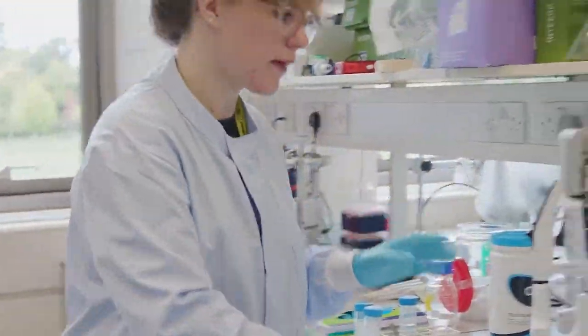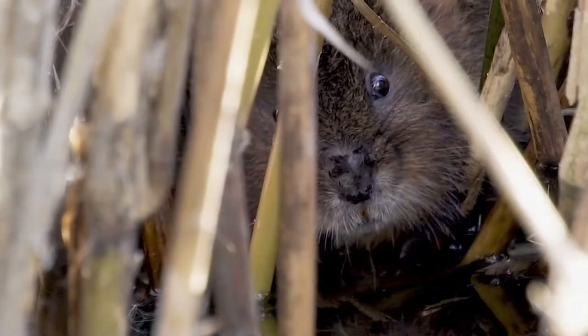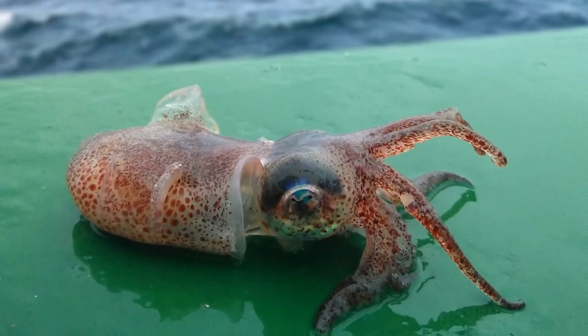As a lab technician, you can work on a variety of specimens. I've worked non-invasively on small mammals, then I changed over to working on squid and octopus, which was really fascinating, before moving on to insects with the Bioscan project.